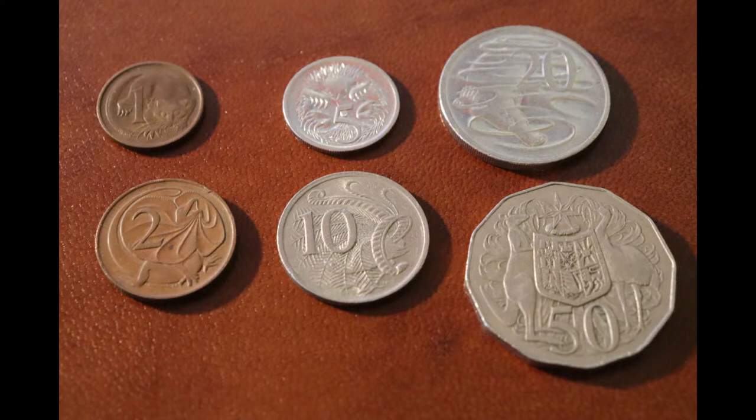The one cent piece has a feather-tail glider. The two cent piece has a frill-necked lizard. The five cent piece has an echidna. The ten cent, a superb lyrebird. The twenty cent piece, a platypus. And the fifty cent piece, the Australian coat of arms.